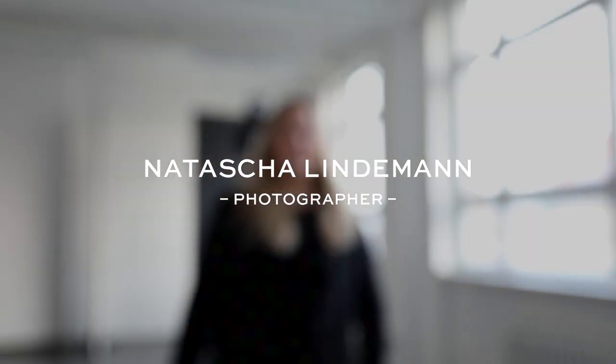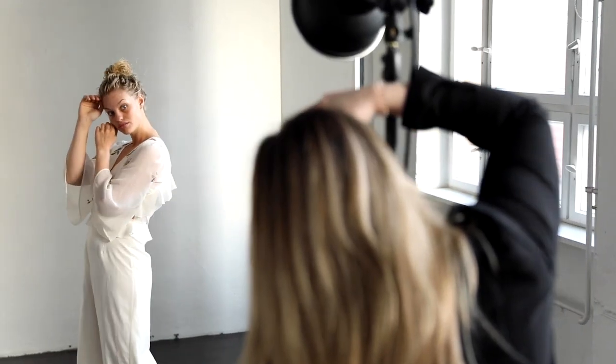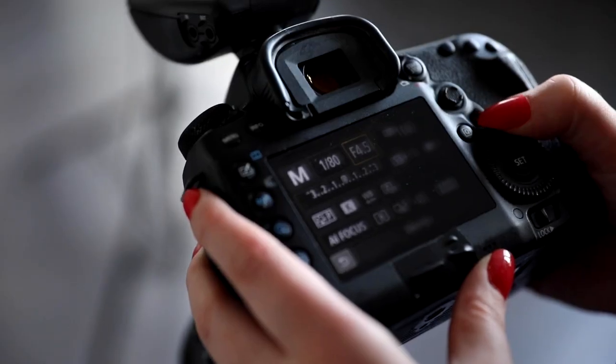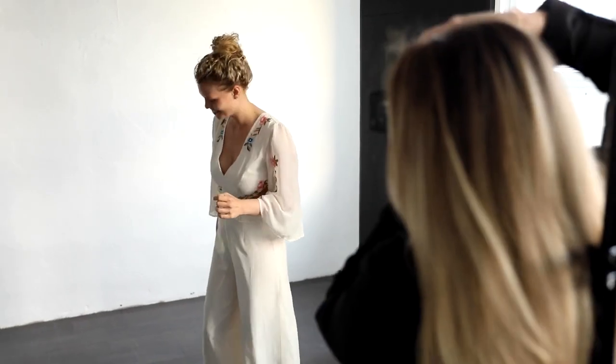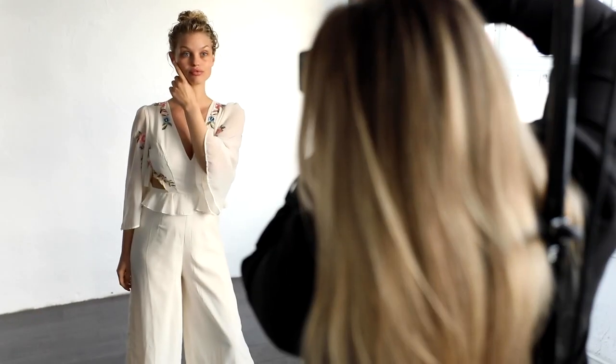Hello and welcome back to my channel. If you are new here, my name is Natasha and I'm an international beauty photographer from Berlin. Here on YouTube I want to help other photographers to take better photos and to achieve their goals by sharing some of my most helpful tips and tricks.